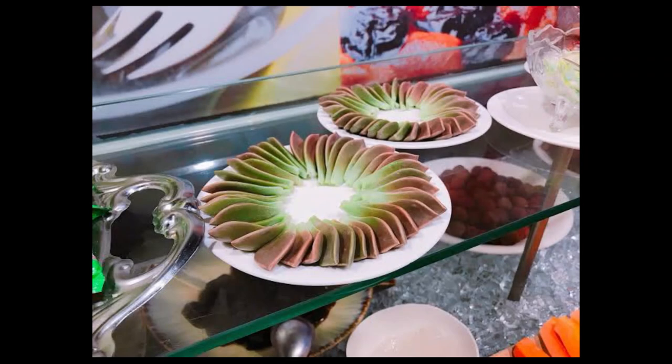A fun fact about Graptopetalum paraguayense: its leaves are actually eaten in some countries and sold in grocery stores like vegetables, eaten raw or cooked. But just so you know, if you're going to try eating this plant, make sure to avoid any plant that has insecticide on it because it can poison you. And the leaves themselves, even without insecticide, can be poisonous in large amounts. So you might want to try just one or two leaves.